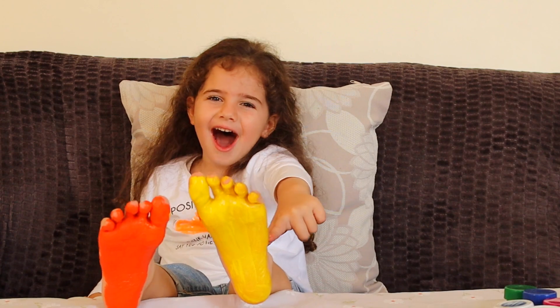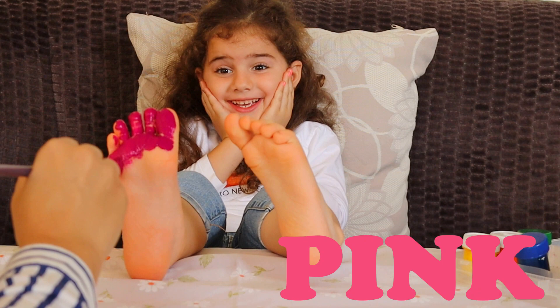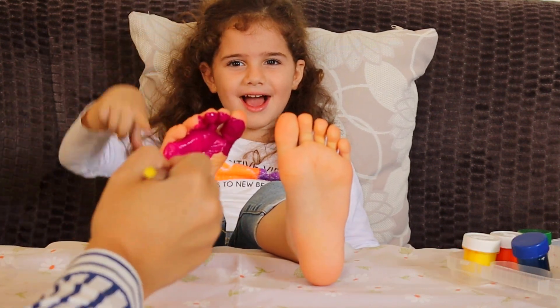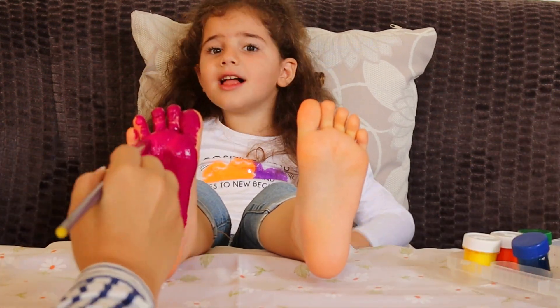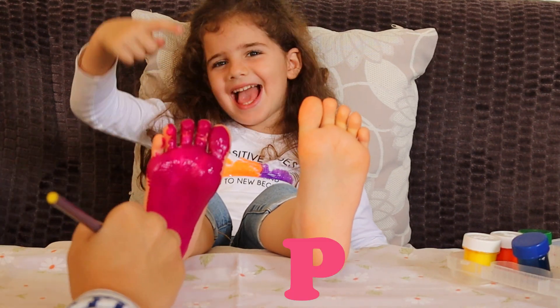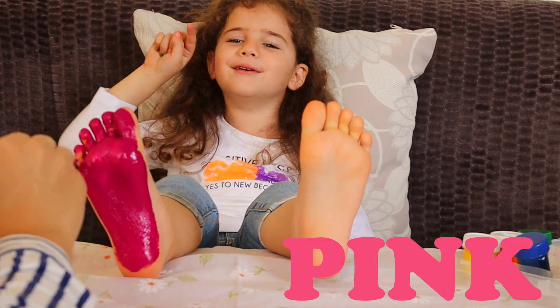This is yellow! Pink color, pink color, where are you? Here I am, here I am, how do you do? Pink color, pink color, where are you? Here I am, here I am, how do you do? Pink!